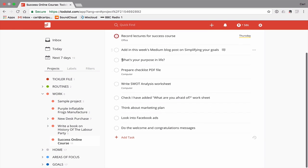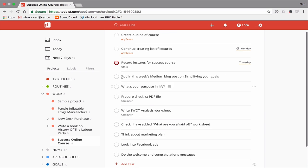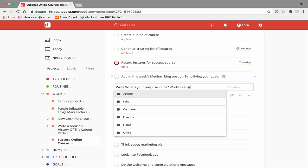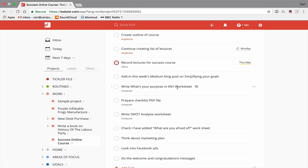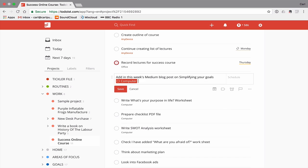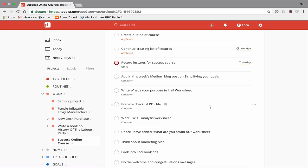I've got all sorts of things in here with various labels. For example, 'add this week's Medium blog post on simplifying your goals — what's your purpose in life?' I know that's going to be a worksheet, so I'd label it 'computer' since it involves design work. There's another one: 'add this week's Medium blog post on simplifying your goals' to be added into the course — again, computer, no date needed. 'Prepare checklist PDF file' — that's done. 'SWOT analysis worksheet' — that's already done.